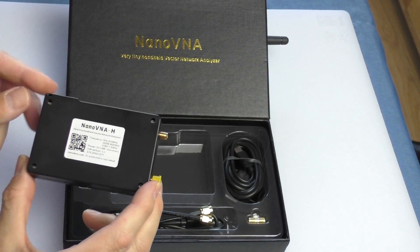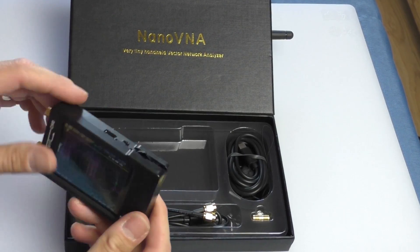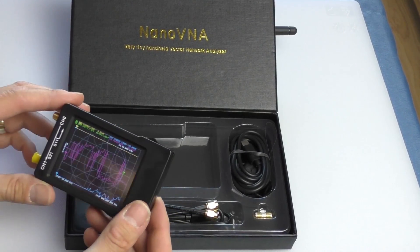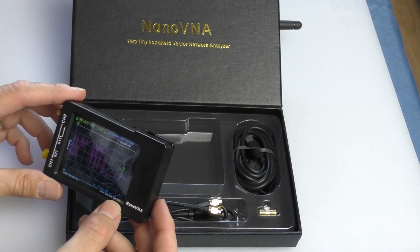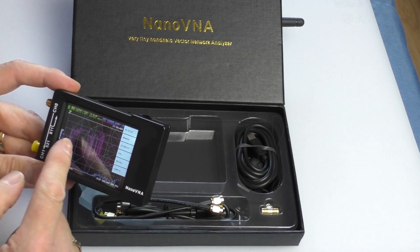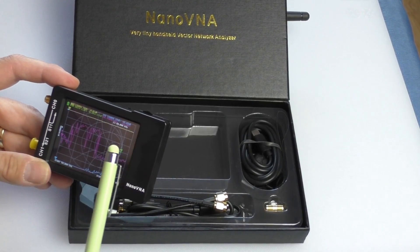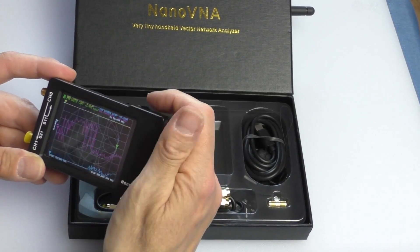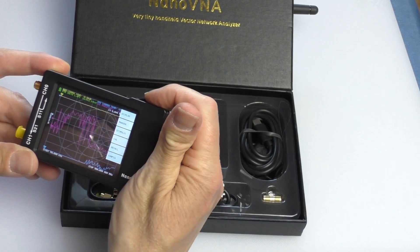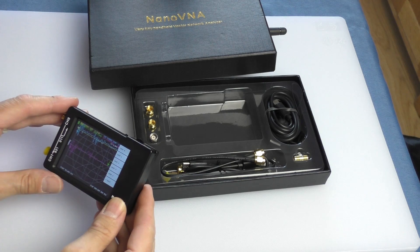When you first get the unit out of the box it is really quite nicely made. I paid about 40 UK pounds for this one. It's got a complete enclosed box, basic switches at the top, and the screen — I assume it's OLED — is very clear. It is a touch screen, though not the best in the world. You're probably going to need a little rubber stylus to get the best out of it, but you can scroll through the menus using the little wheel, and that's probably the best way to do it.